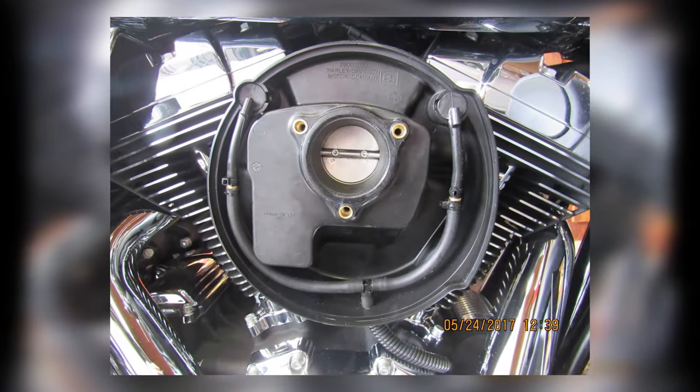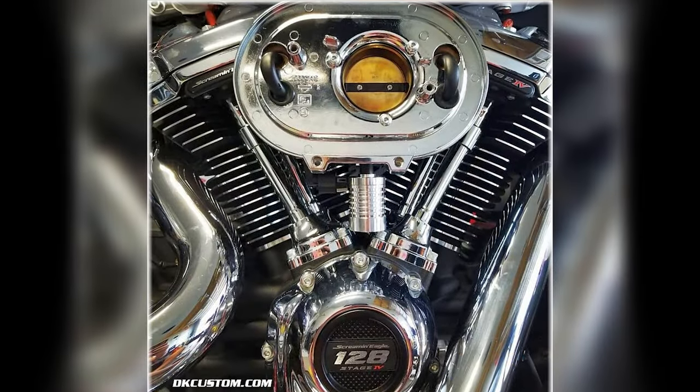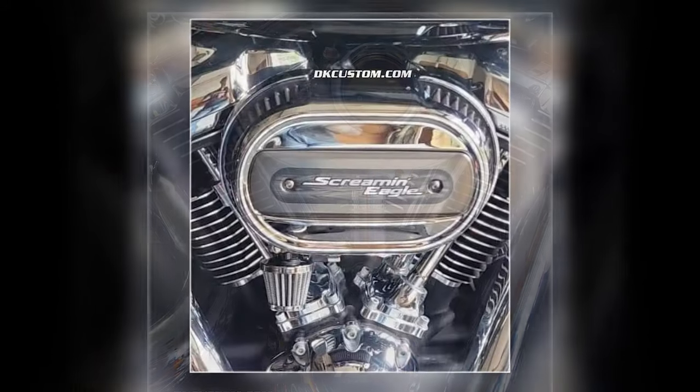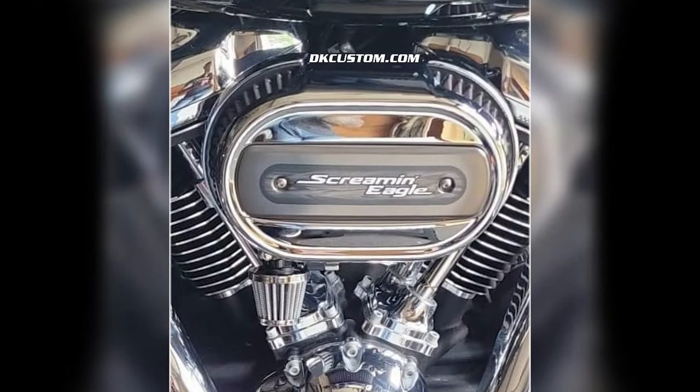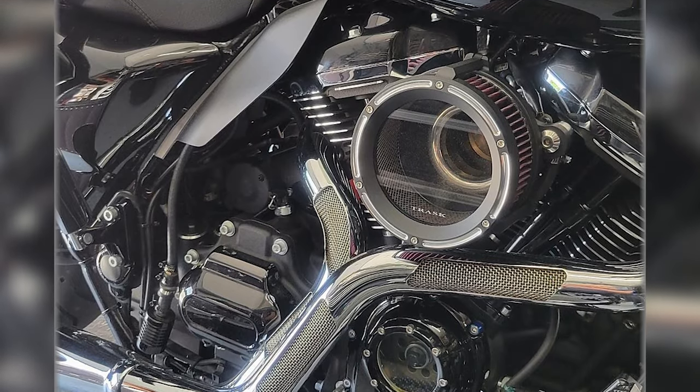We offer external breather systems for stock air cleaners as well as the many aftermarket air cleaners that are out there. If you have any questions, shoot an email to support@dkcustomproducts.com. Thanks for watching — y'all ride safe.